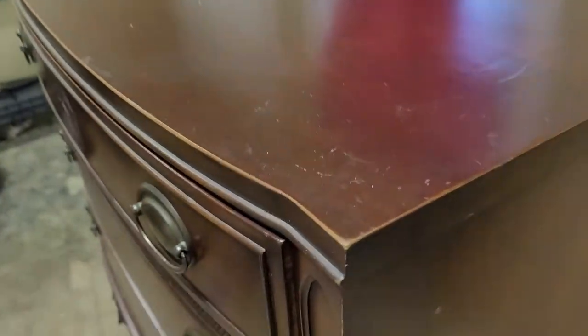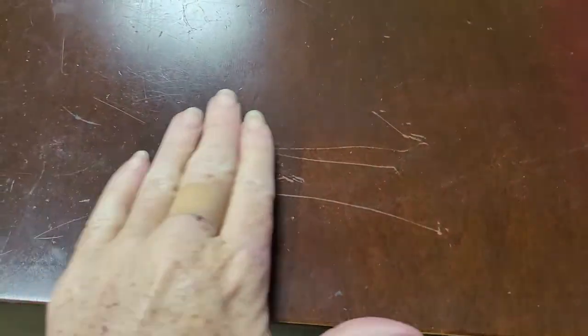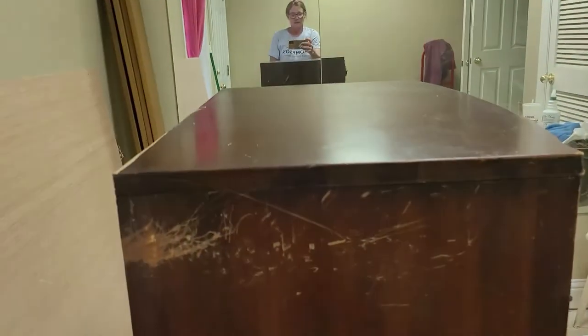The drawers still work — they slide in and out just fine. You can see the top has taken a nice little beating. Over here, you see there's the missing veneer that I'm going to have to fix. It's totally come off. Lots of scratches. Then over here, you can see that it was beside my mom's treadmill and definitely took a beating over there, so we're going to have to work on that side too. We've got a lot of work cut out for us, but I know we can get it done.